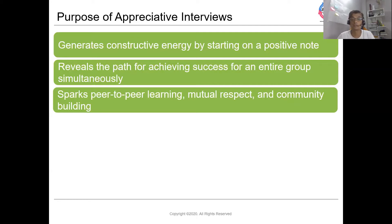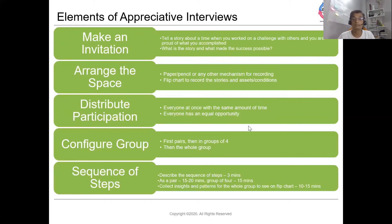It is based on the success story of those individuals. For an appreciative interview, participants work in pairs, then in a group of four, and then the entire group. They need paper and pencil for recording findings, and in the wider group a flip chart, whiteboard, or any other mechanism for visualizing the outcome. It all starts with making an invitation in the form of a question — more of a success story question. Each participant has to share a story of when they were part of a great team or a great challenge.